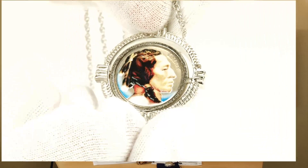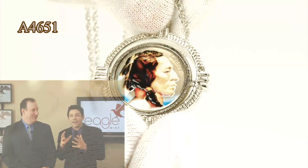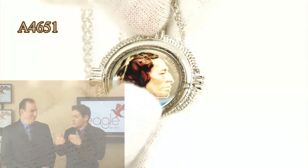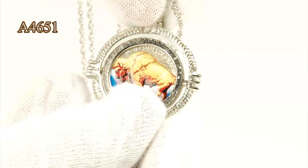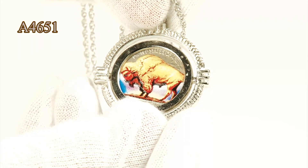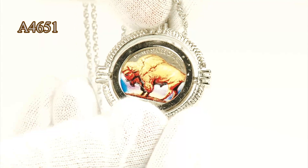Here we have a colorized buffalo nickel spinner pendant. Love the design on this. Within the mechanism here, you can actually see the front and the back — it truly does just spin around. That's exactly why it was designed, as you can see in the video. You're able to see the reverse design with the bison, the buffalo, and the obverse design with the Indian head.